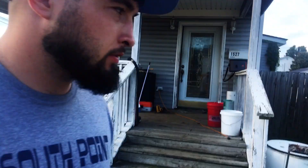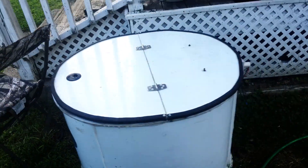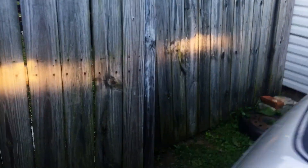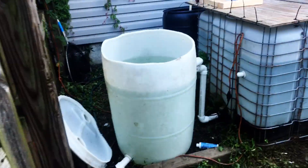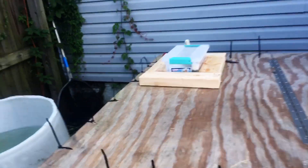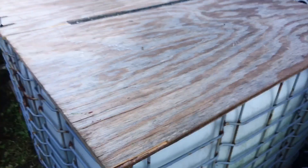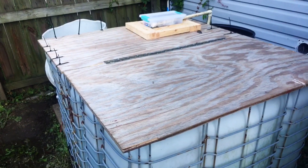Alright, so I'm going to show you guys my bait tank I just built. Alright, so here she is.